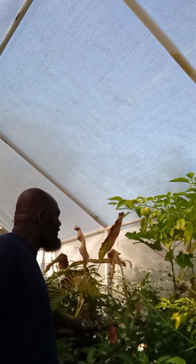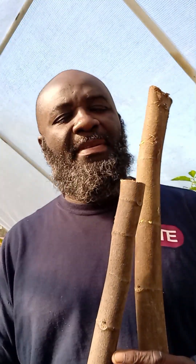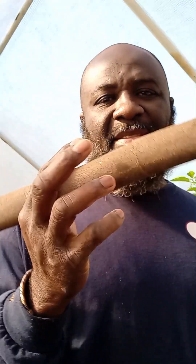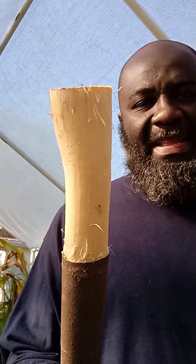Good morning, what's going on family? The last storm I had some fig branches fall apart and kind of broke down because the wind was too strong for it, and instead of cutting it and throwing it away, I'm going to plant it.